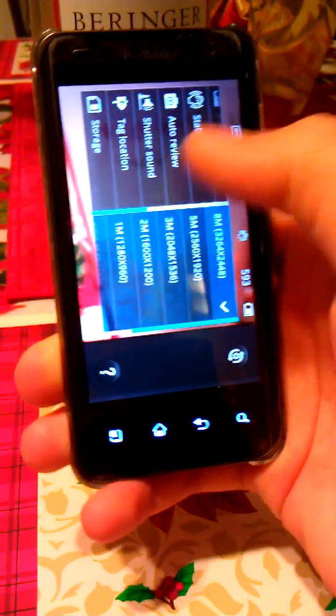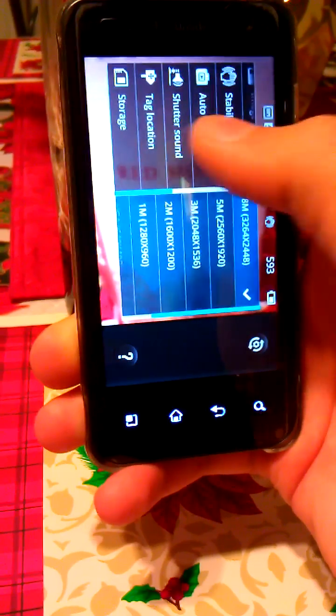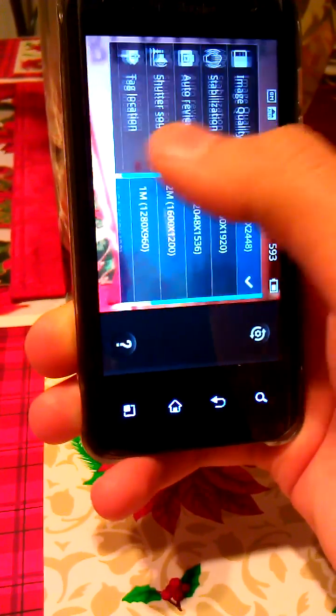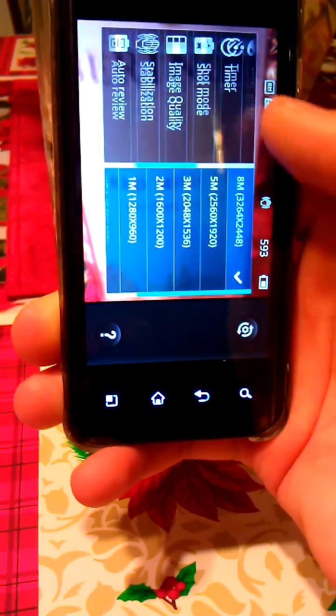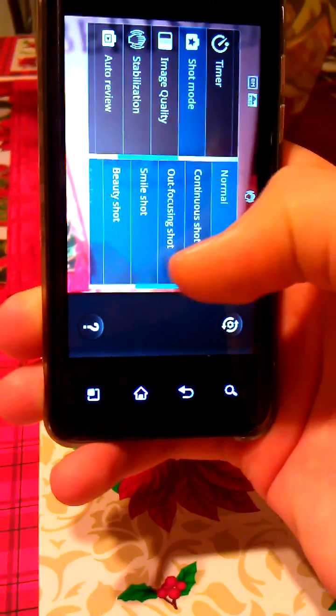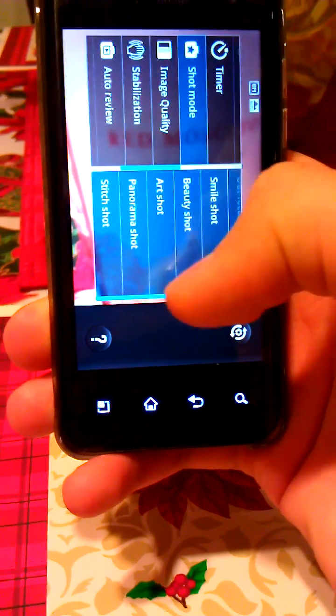It's got all these features and you go to settings. This is something that the Gingerbread cam didn't have. One of my favorite ones is shot mode — it's got more features here. Panorama shot, that's my favorite.